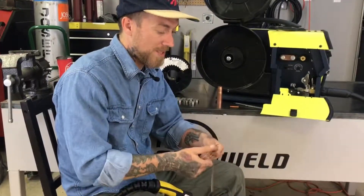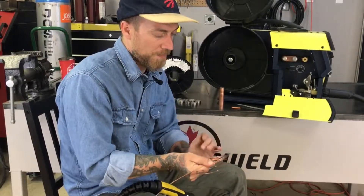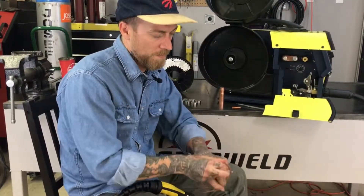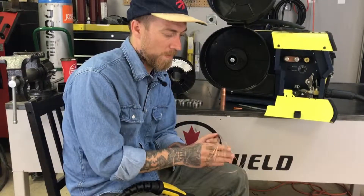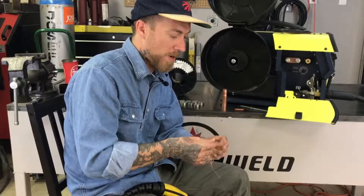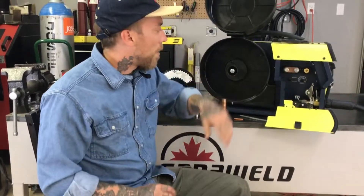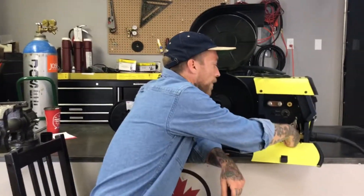We've got this bundle that's still under tension and wants to spring out, so let's take the ends and wrap it up. Now it's ready to go into a garbage can — let's get it out of the way. So now we're ready to put on our next spool. Actually, let's do the drive roll next.